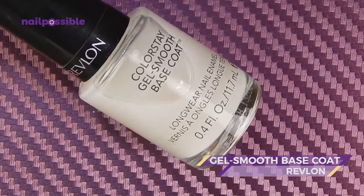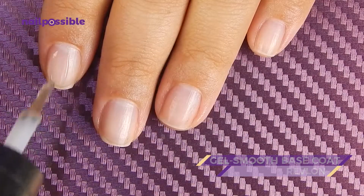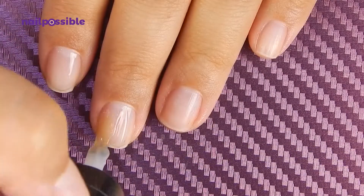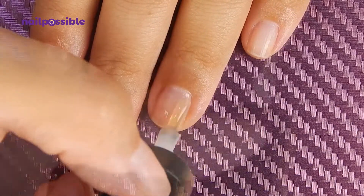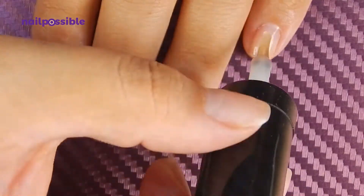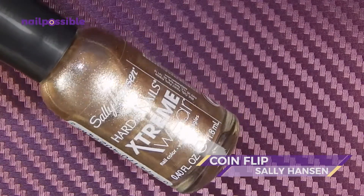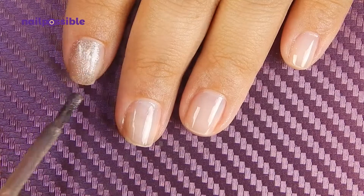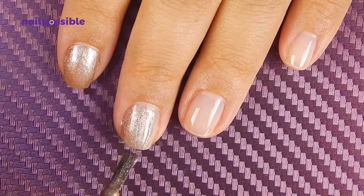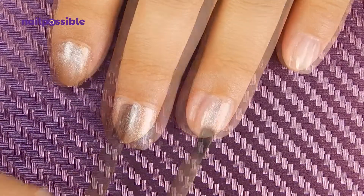We're going to start applying our base coat. Next we're gonna use a gold polish as a base color. I'm using a polish that also has some silver micro glitter so it reflects the light a little more than just a plain gold polish.